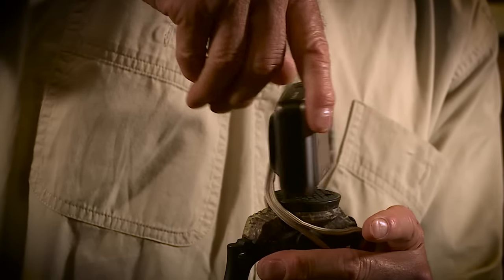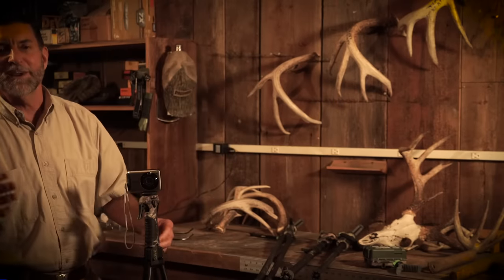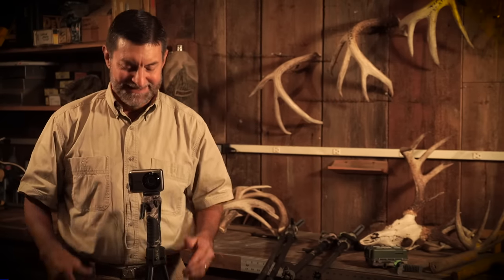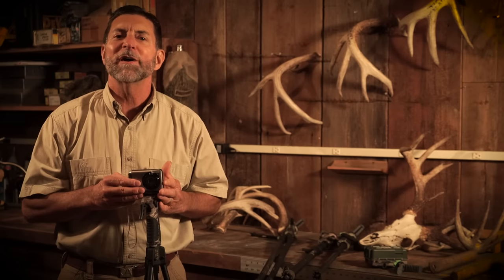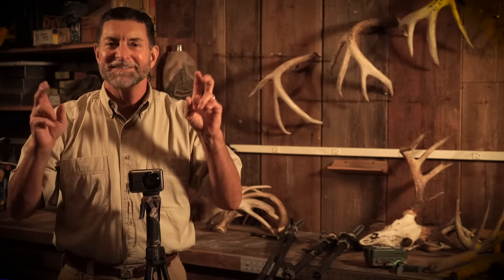Now I can set the timer, get out in front of the camera, and take pictures of a trophy I've just taken, or all my buddies together enjoying time at the cabin. That's the fully integrated three-eighths to quarter-inch screw — I call it the nesting screw.